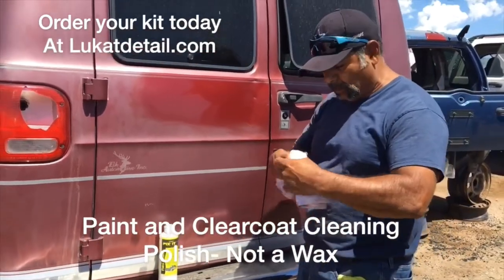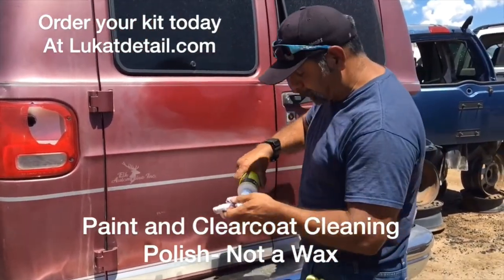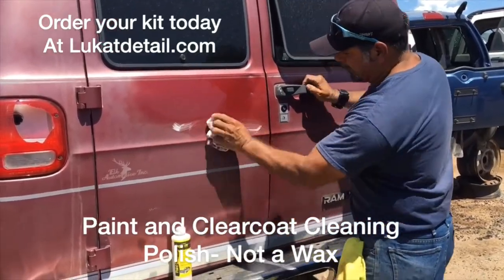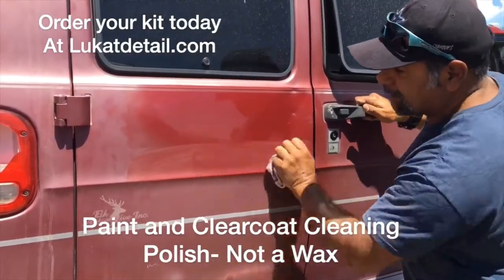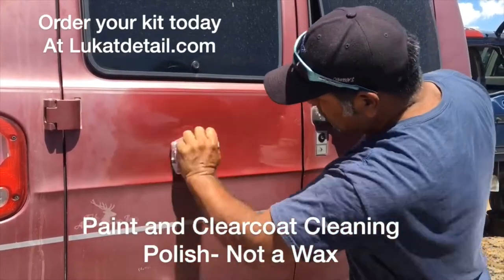This doesn't have a clear coat — it's an old base coat. It's oxidized, but there's still a ton of paint on there. The old paint jobs, they were thick with lots of color and gloss. So the upper portion would get oxidized, haze up, and get ugly. And look how beautiful this is coming out.